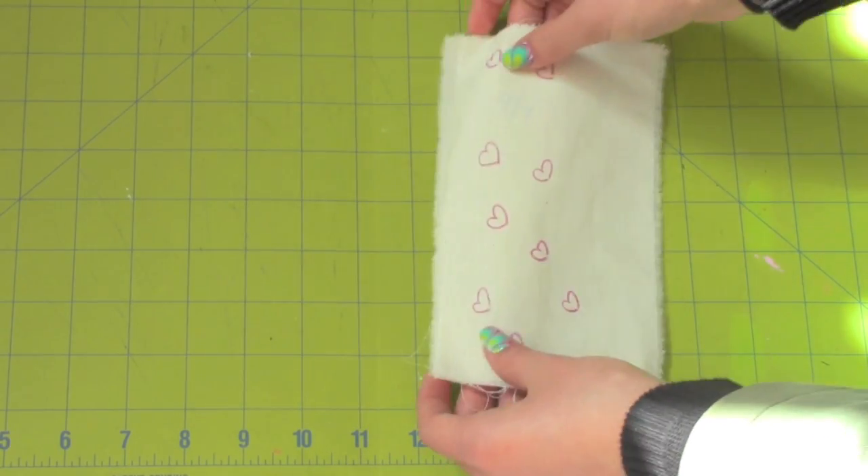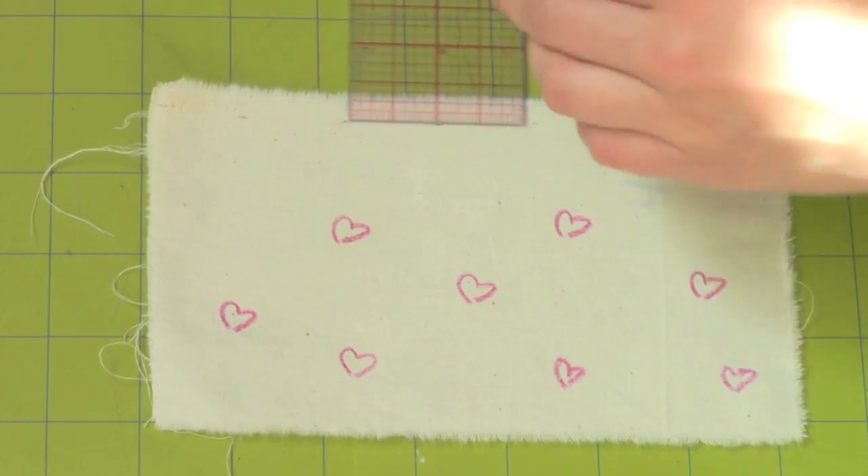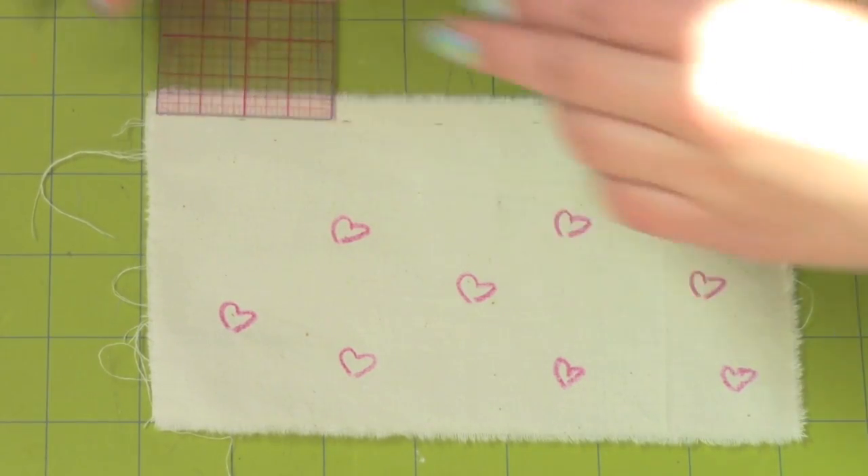Now you're going to place wrong sides together. Sew them together with a 1/4 inch seam allowance.